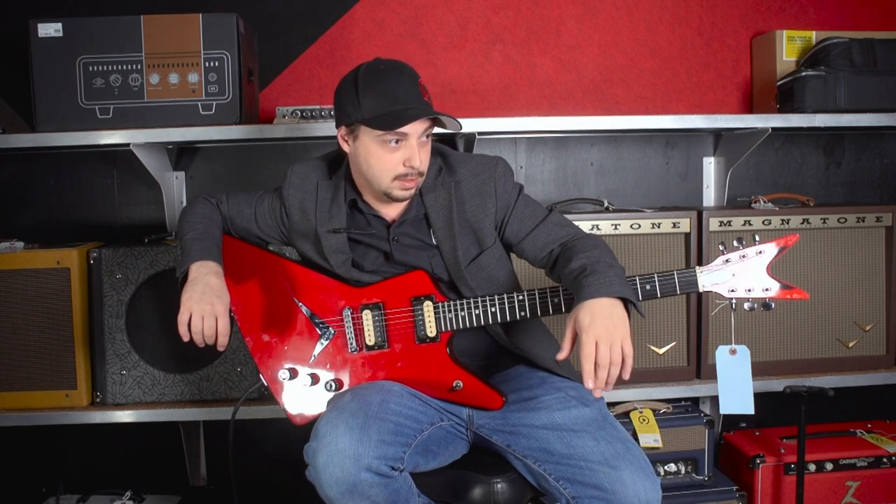One thing I do like about the Z's — it comes with an armrest. I'm totally chilling right now. You're sitting there looking like this in the bar with your guitar, and people are like, 'Damn, that guy's the real deal.'